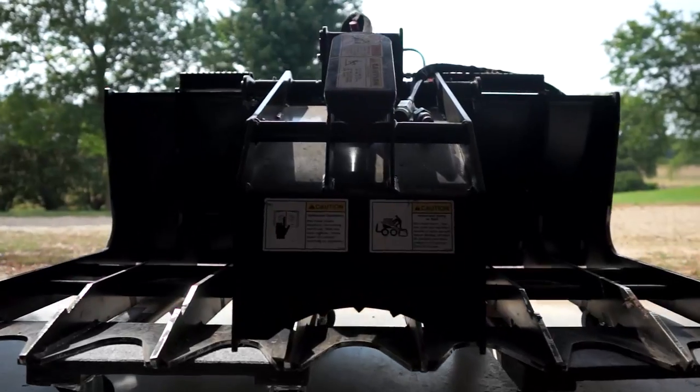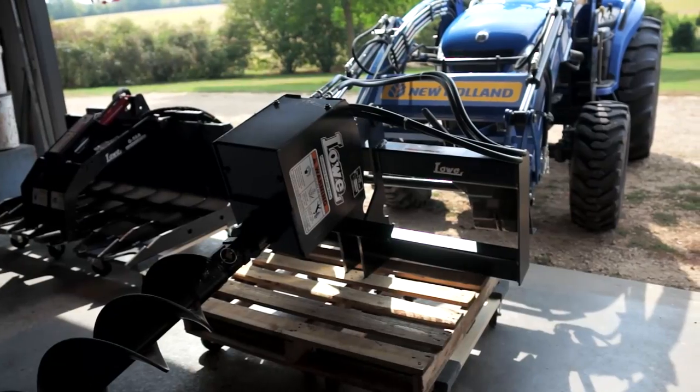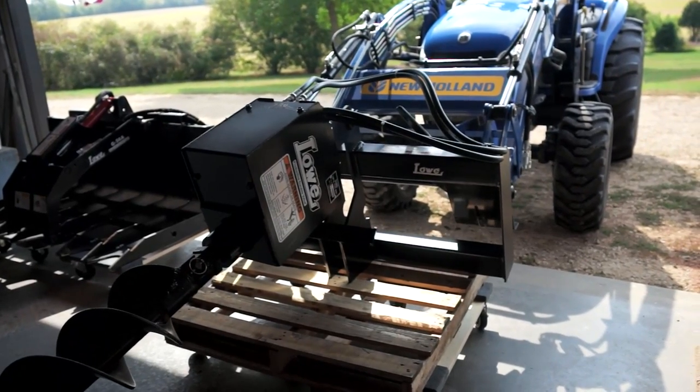With the quick attach, we can drop the grapple, we can hook up the auger, and the rest is history, as they say.